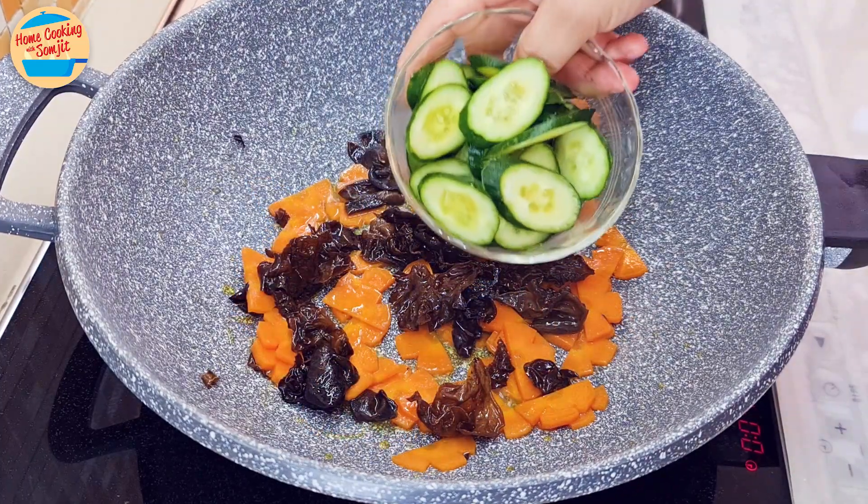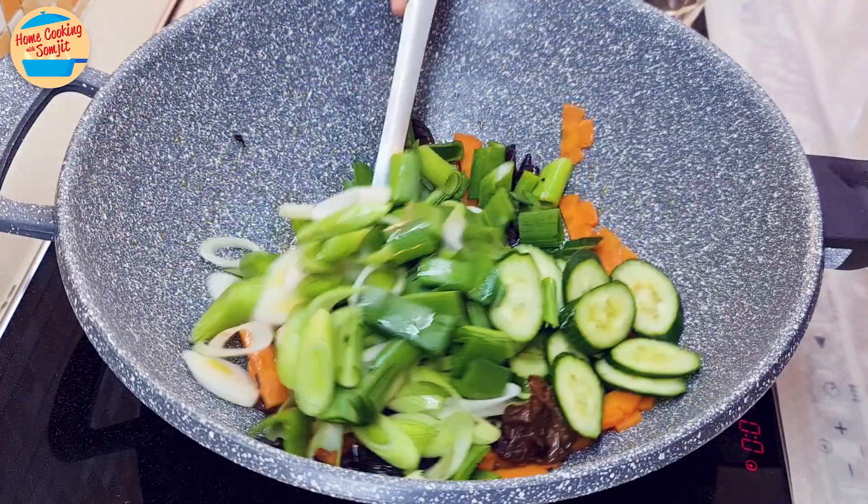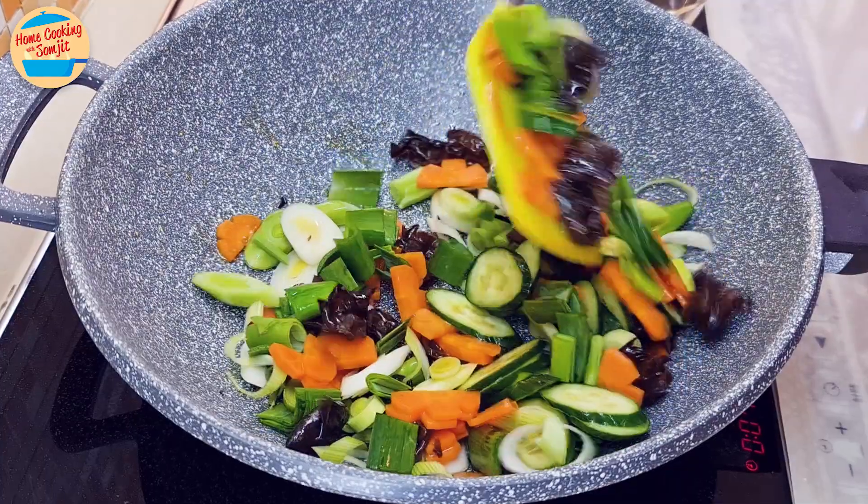Add in the cucumber and leeks. Stir and cook for 2 more minutes, or until the leeks and cucumber are cooked and soft.